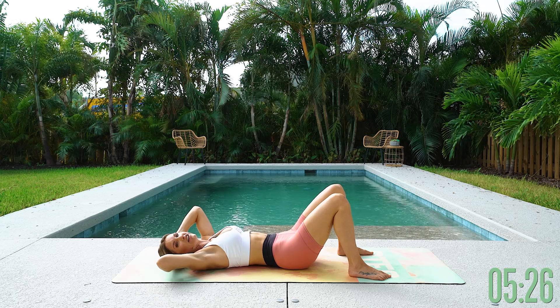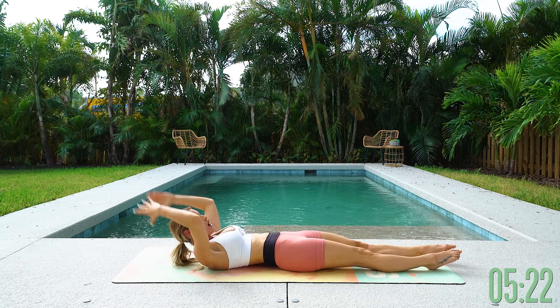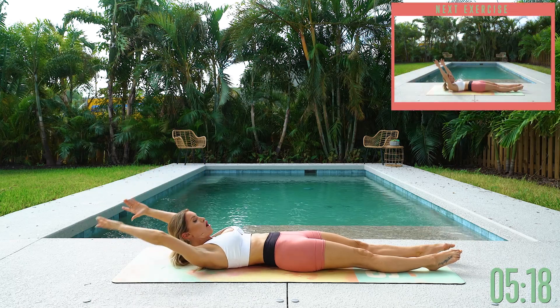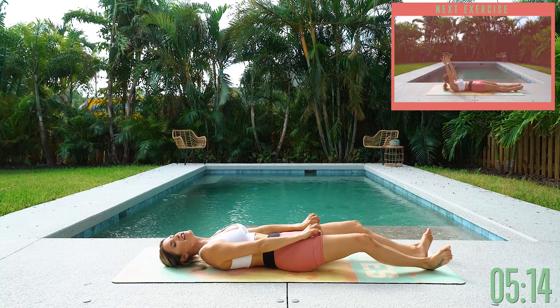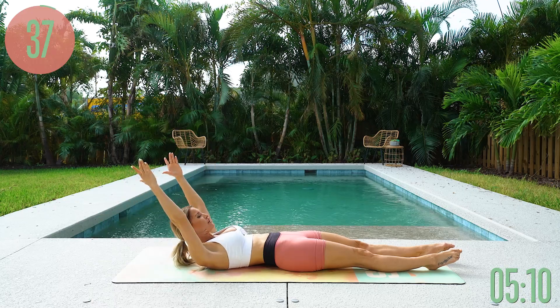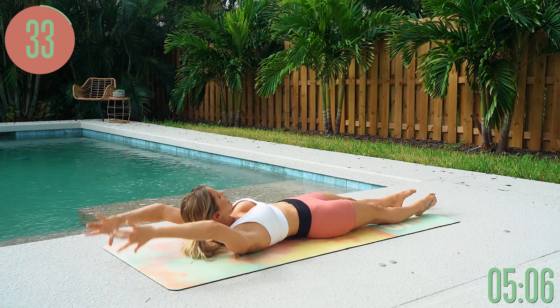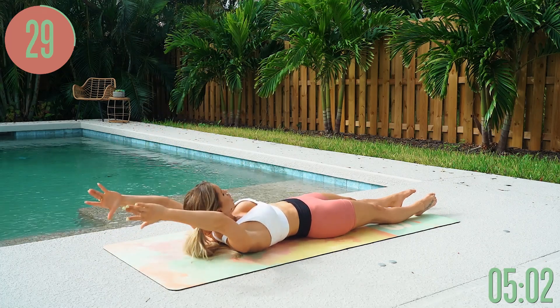Next: hollow body arms. Shoot the legs out, send the arms over the top of your head, and just bring those arms up and over — you are going to feel it in those upper abs. Point those toes, straighten those legs, lift up through the chest, and then arms up over the top of your head. Really think about bringing your chest up just a little bit higher so you can feel that crunch.